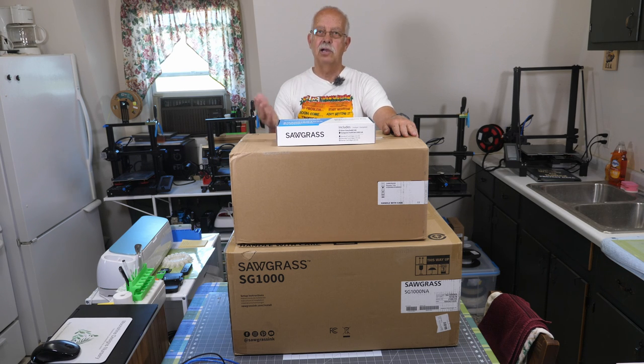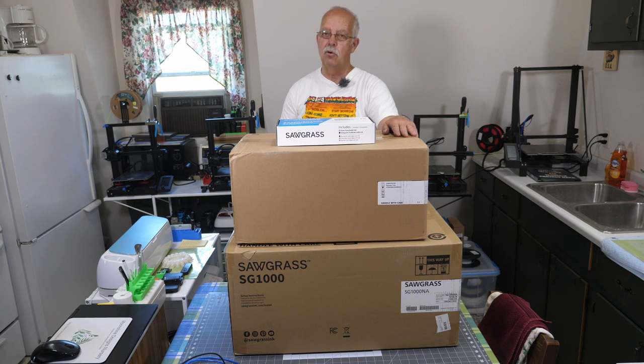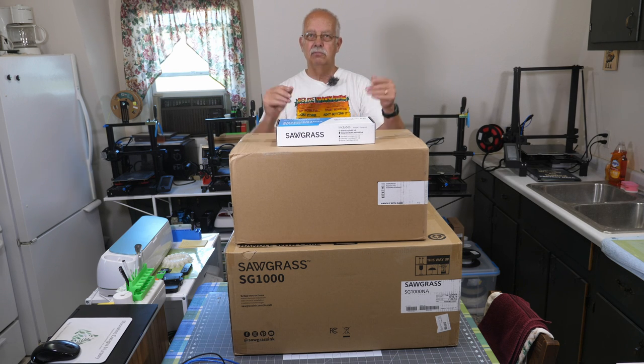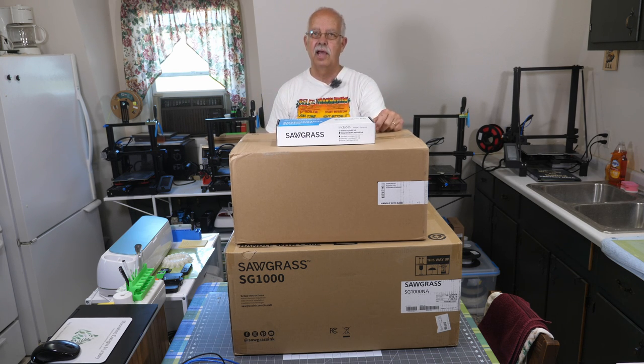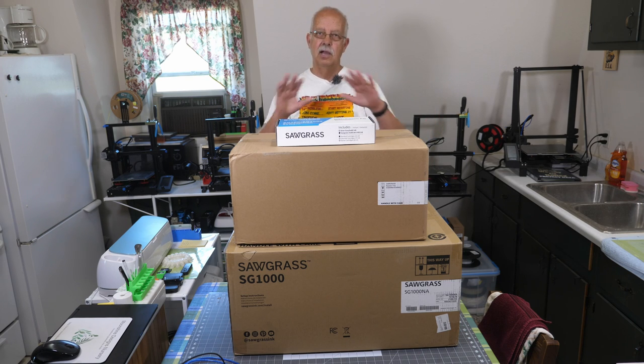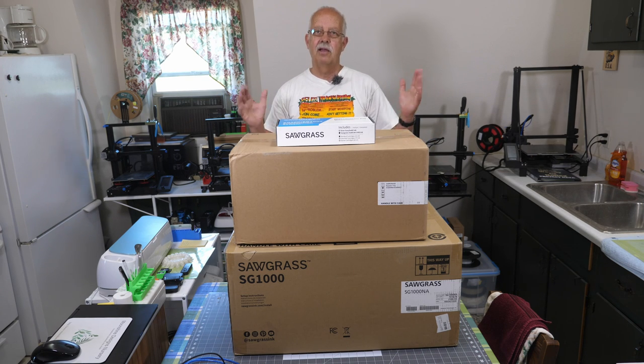Another big difference is the price of the ink. The Sawgrass ink is way more expensive than the hippo ink I use on my Epson. Most of my graphics are small — for example, coasters and mouse pads and koozies, toddler shirts and stuff like that. When I get into some of the bigger shirts, I want to be able to use a larger graphic, especially for those that wear 3X, 4X. I could put a full 13x19 graphic on the front of that.